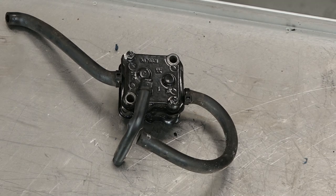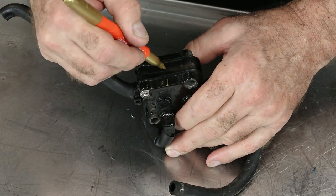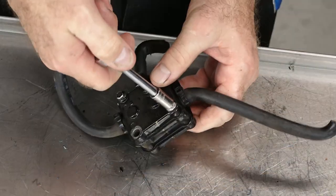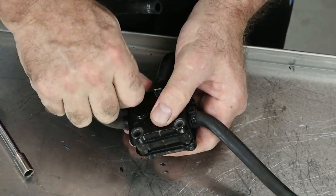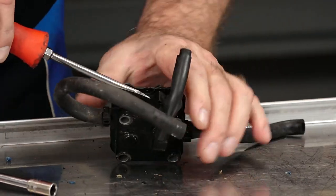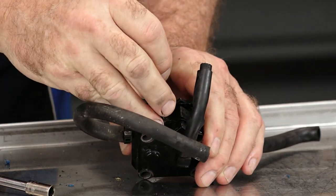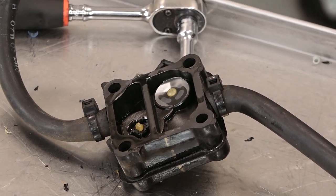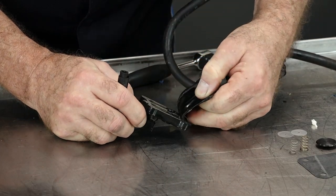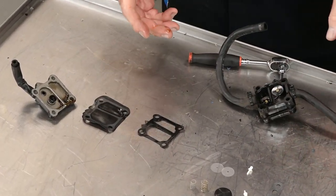Before we pull it all the way down, let's make note of how it's coming apart. So we're going to make a couple of marks here to figure out what orientation it needs to go back together in. At the top you've got a couple of different pry points to help split it apart. Not bad at all. Let's finish unlayering this — a little bit sticky in there, so this was definitely worth our while. It makes a lot more sense when you're putting it back together.